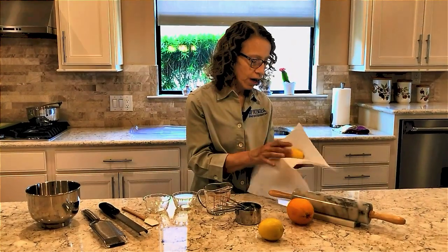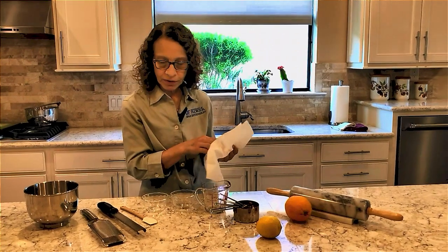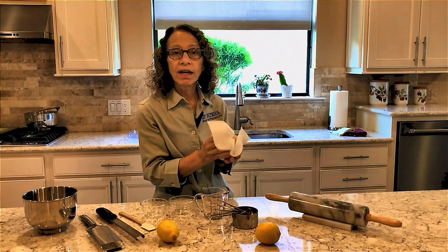Now that we've washed our lemon and our orange, I'm going to dry it off with some clean paper towel, and we can begin to zest.